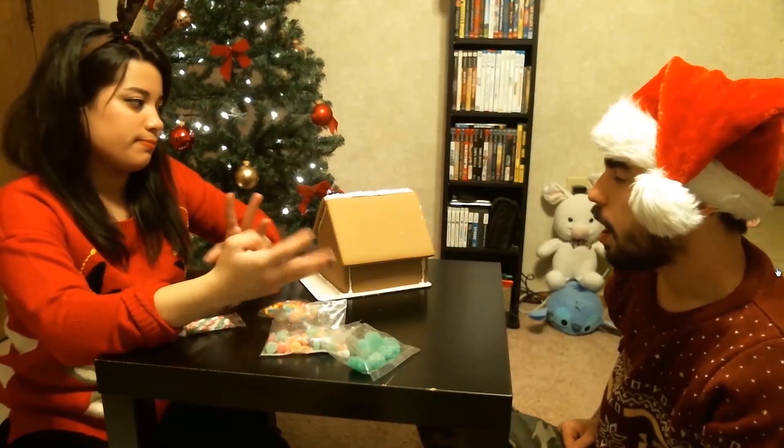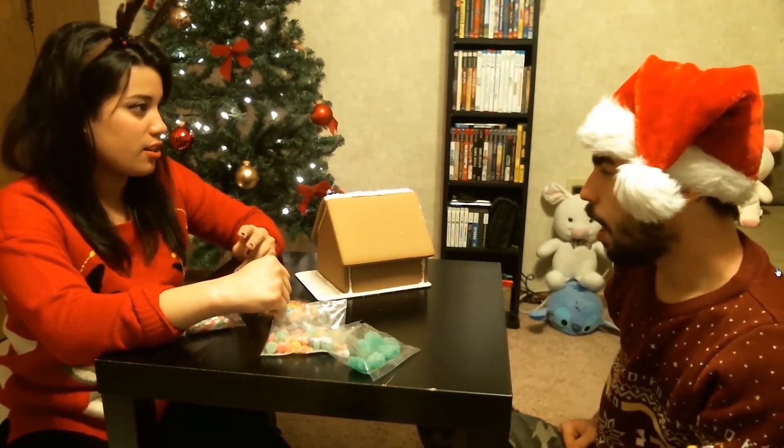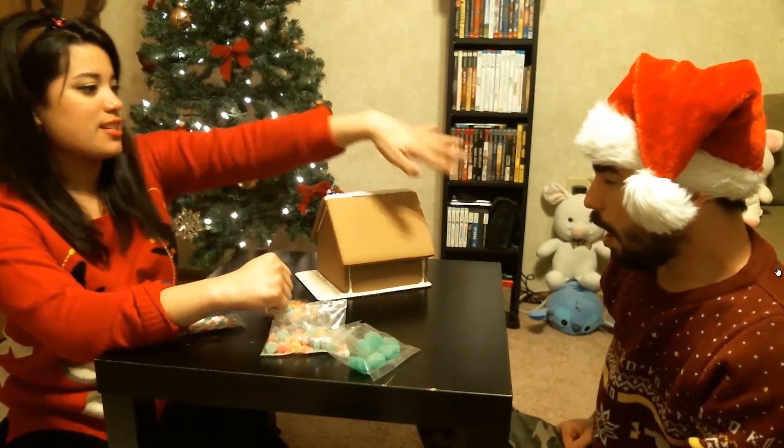Bless you — don't sneeze on it! That's a good one, I'm going to put that in. Just like boom, Merry Christmas!